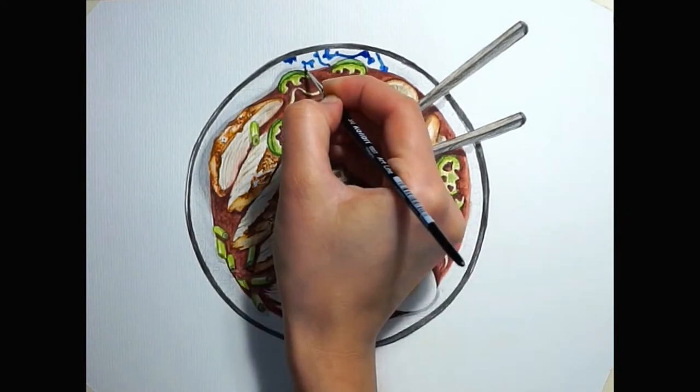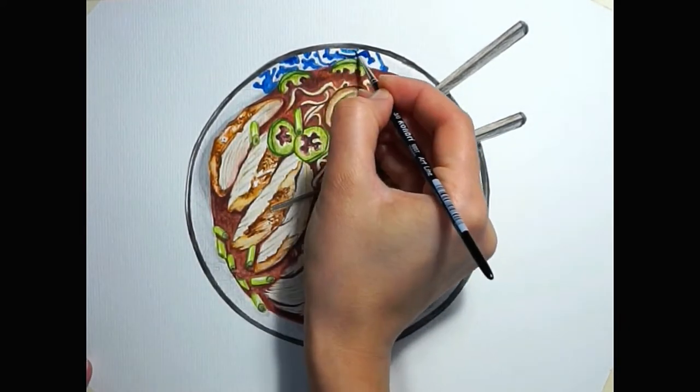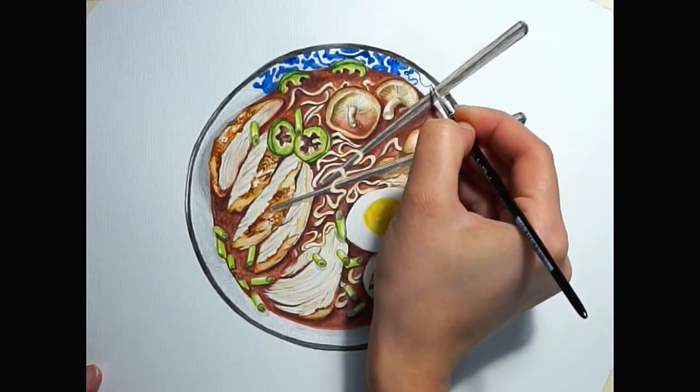So once all the mid-tones and the shadows are done, I'm moving to the ramen bowl. I really think the cobalt blue makes a great contrast with the colors of the soup here.